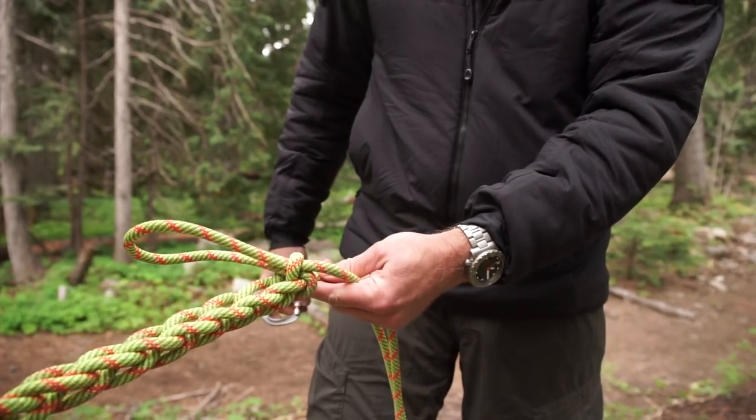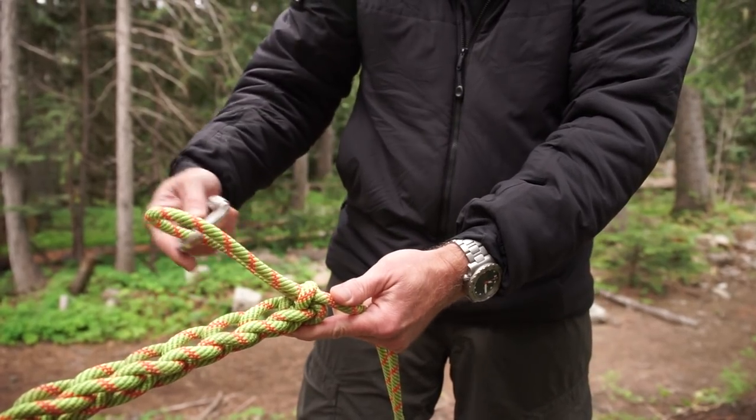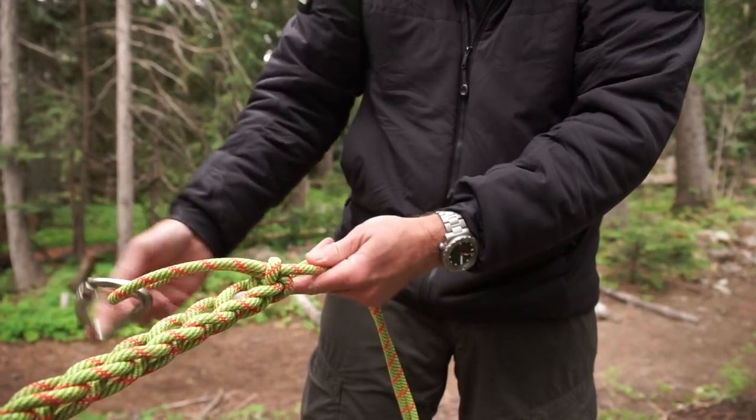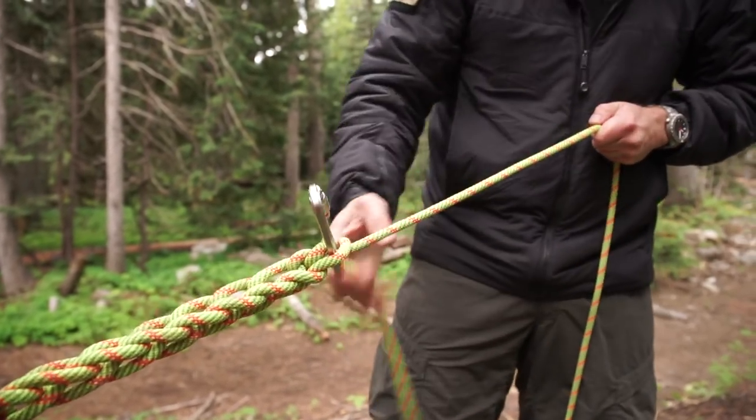If you're working with a team and you have one guy at the top still, you can add an extra safety by just adding a carabiner to this loop. What that'll do is keep it from pulling itself back through and not releasing.